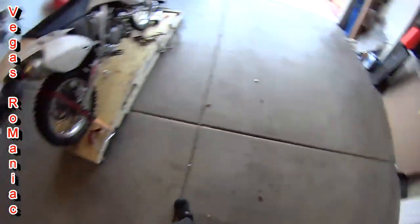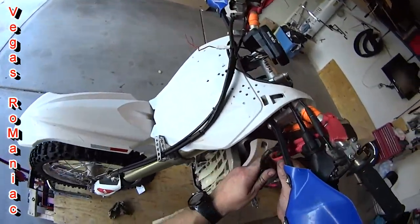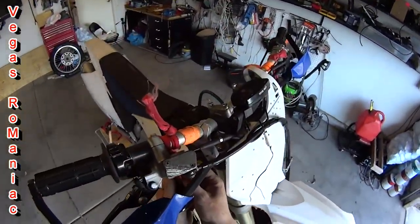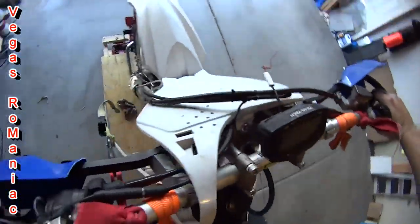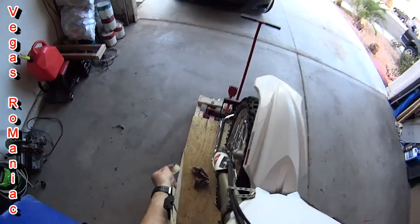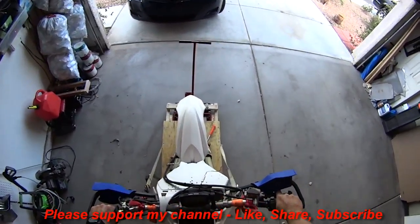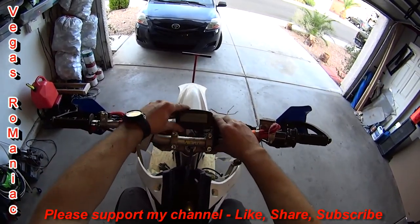I lost one of the bolts already — son of a bitch, I'll find it. But this should correct my riding position. Let me reattach everything and see if this actually makes a difference. Do I feel that the bike is higher? Does it feel better? Well, it's definitely higher, that's for sure. You can definitely feel it. Oh yeah — this has definitely made a difference. We have handlebar risers now.